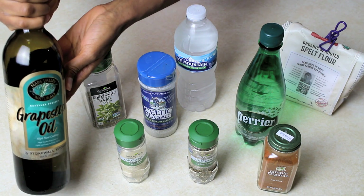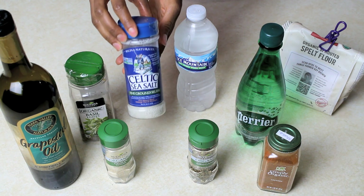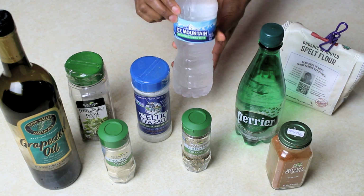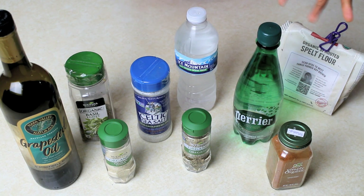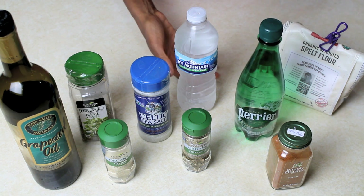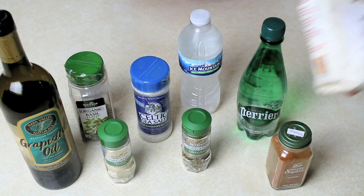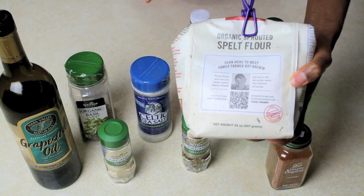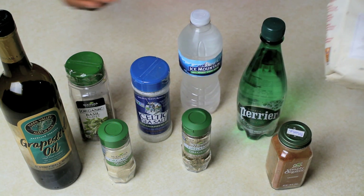To make our spelt bread, it's really quick and easy. These are the ingredients you need: grapeseed oil, basil — I like to use organic — onion powder, Celtic salt, which is a really high quality salt, oregano — organic again — cayenne pepper, and then you can use either spring water or Perrier mineral water. I've noticed that when you make it with spring water it's good, but when you use the sparkling water it actually makes it a little softer and even fluffier. The final and most important ingredient is sprouted spelt flour. Sprouted grains are so much easier for our bodies to digest than unsprouted grains.